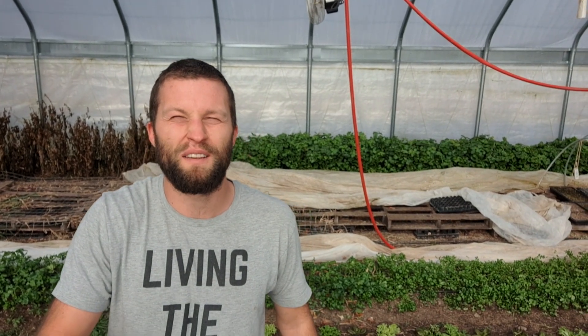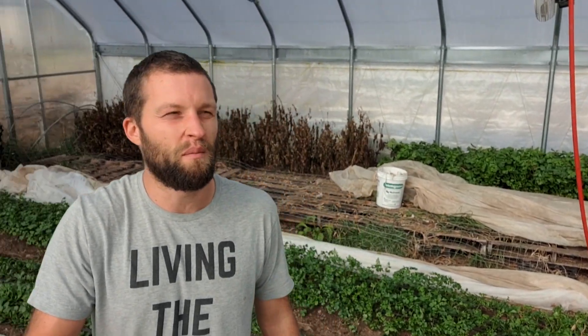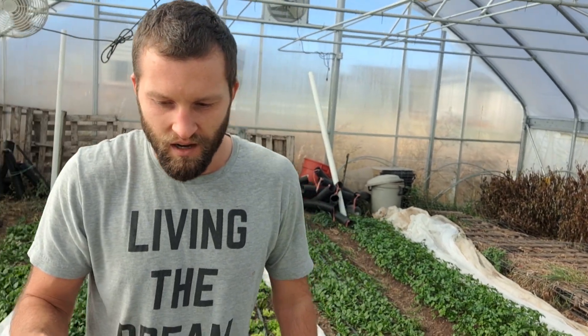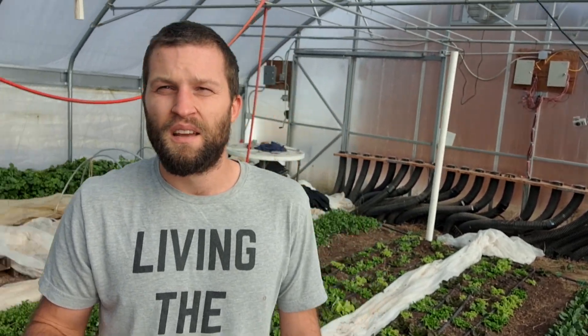Hey guys, this is Zach with Farm Table West coming back with another geothermal climate battery update, because it's been about a year since I did the very first video about this greenhouse. I've learned a lot since then, so I thought it'd be a good idea to do an update since we just had a week of single-digit nights — got down to four degrees in October, which sucks. Definitely annoying, but kind of unusual to get it that early. The bright side is everything did amazing in here.